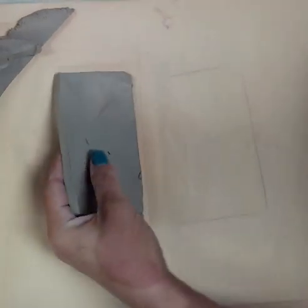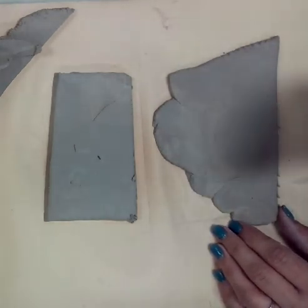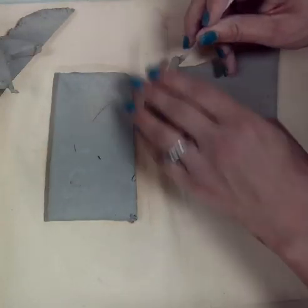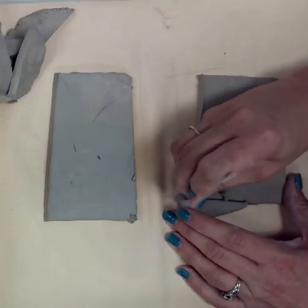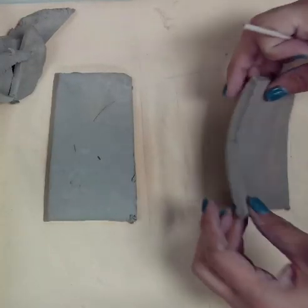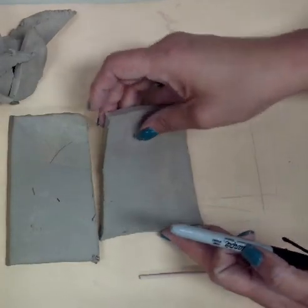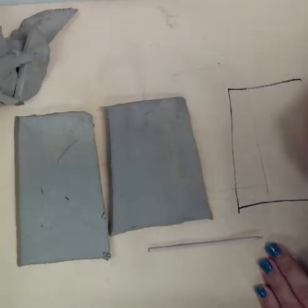So I'm going to switch these — this one is really going to be the one I draw my portrait on. I'll turn it into a rectangle first. Now I'm going to put these to the side and draw on my mat really quickly what I think I want my portrait to look like. This is my little planning step.